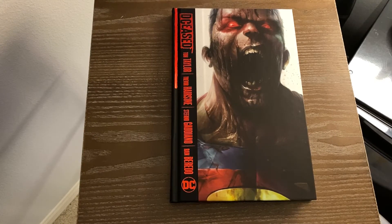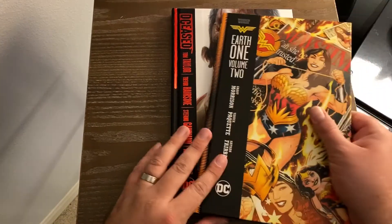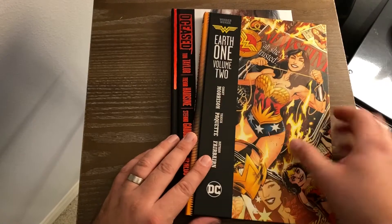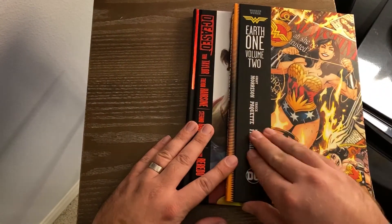I really like this cover right here, and I really like the way these books are set up. I like the hardcovers where there's no slipcase — I kind of hate the dust jacket thing, honestly. They're just such a pain to read. I do like the way they're doing these hardcovers; this is the same way they do the Earth-1 hardcovers.